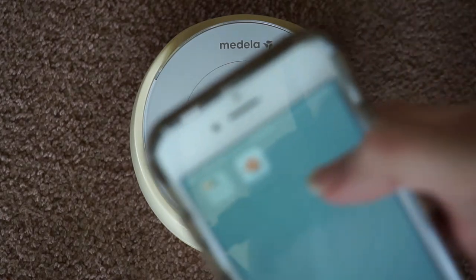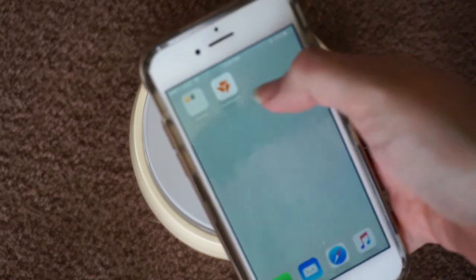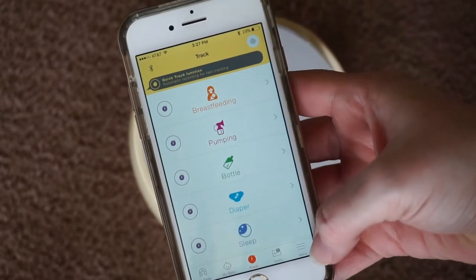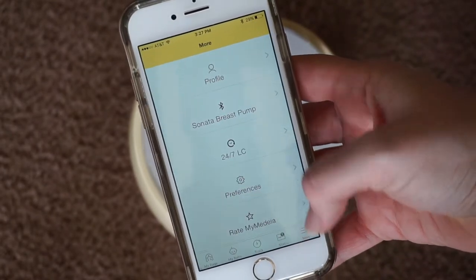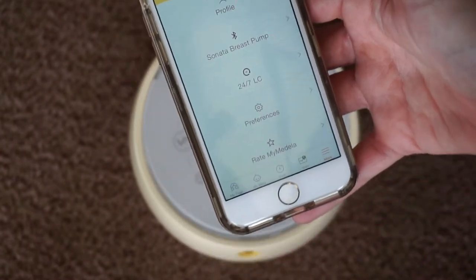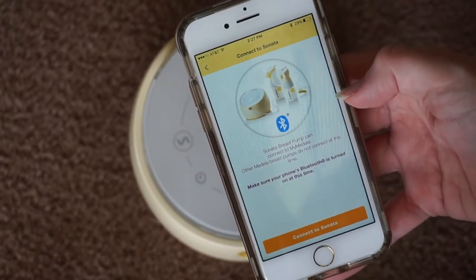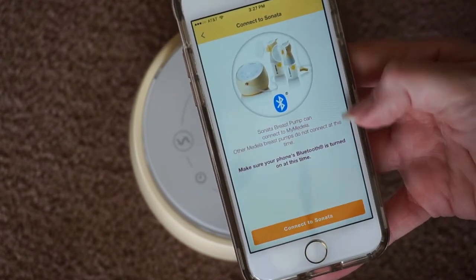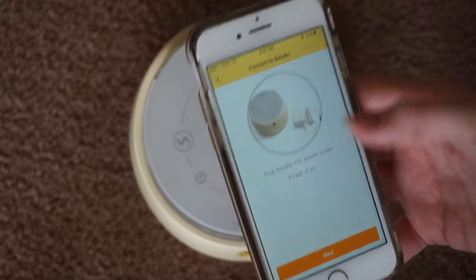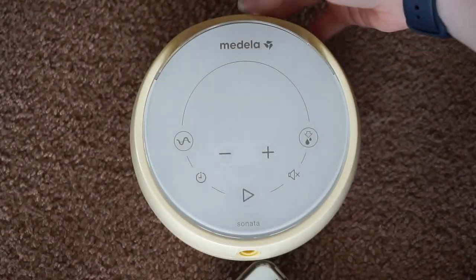So about the app itself — it's called MyMedela. When you open it up, you want to go down to More. I'm already logged in, so I don't have to make an account, but you might have to make one if you don't already have one. You want to hit Sonata Breast Pump, and this is going to walk you through it very, very easily. You're going to hit Connect, and you have to go ahead and plug the pump in power-wise.